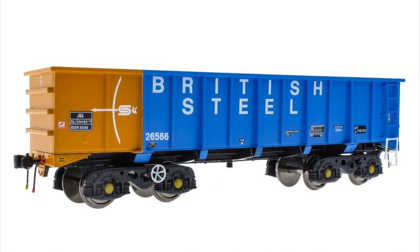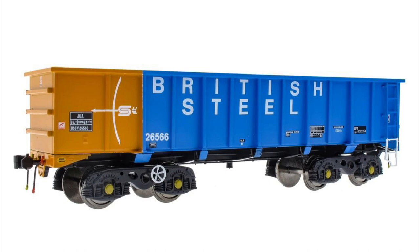In this video we're going to look at improving these wagons slightly. In my mind the only real downside to them is that they're far too clean as they come out of the box, so we're going to use a variety of techniques to make them grubby, make them look like they've been in traffic for a while. As with all wagons associated with heavy industry, these things got absolutely filthy.